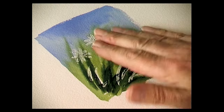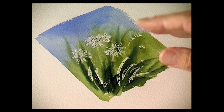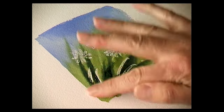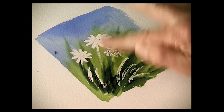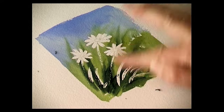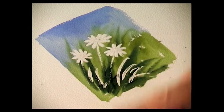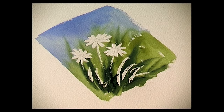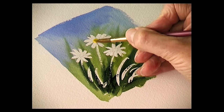Then we just allow the paint to dry completely. Once the paint has dried, you can remove the masking fluid just using your fingers — rub with clean dry hands and peel off the masking fluid. It goes back to the white of the paper. Get rid of the bits and pieces, then with a medium detail brush just paint in the center of the flowers.